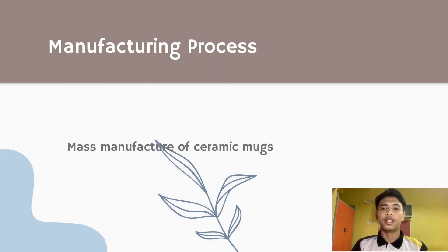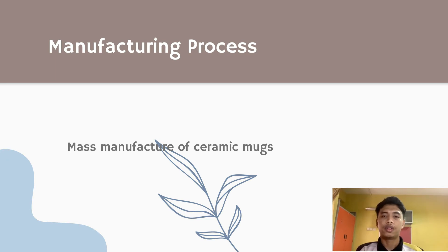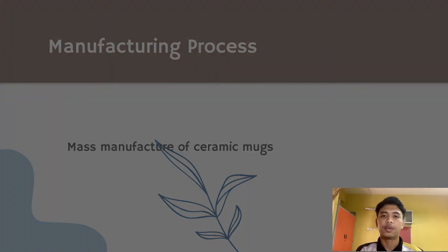Hi, my name is Mama Ainafi Bima Rasul. I will explain the manufacturing process of ceramic mugs. There are 8 steps to manufacture ceramic mugs.